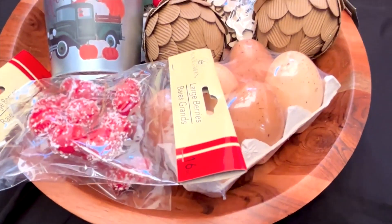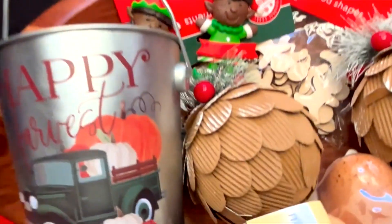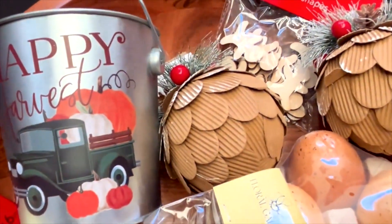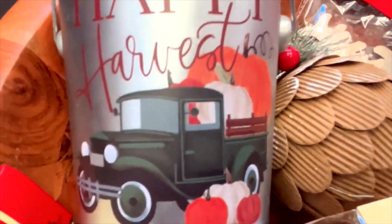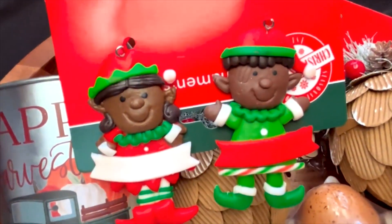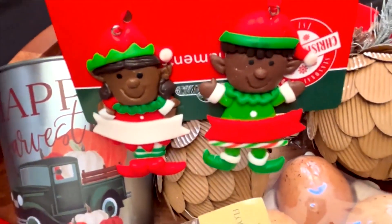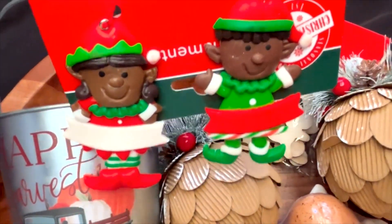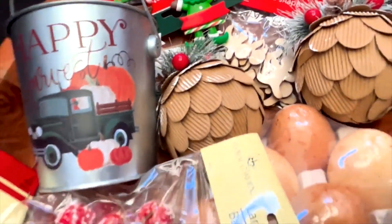And here they are. I got some cute little adorable — I don't know what you call these guys — but they were bought out. I was lucky to get these two little chocolate characters that I'm going to imitate. I love them. I believe they're ornaments, but that's not what I'm going to do with them.